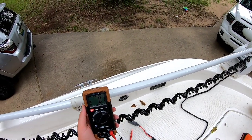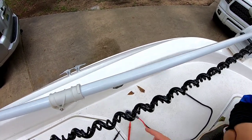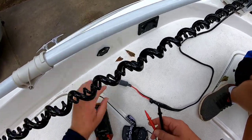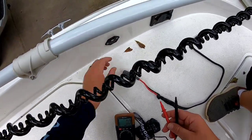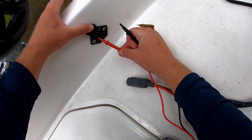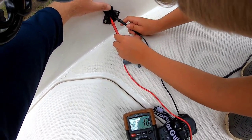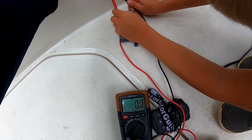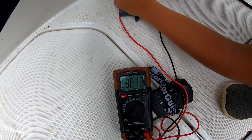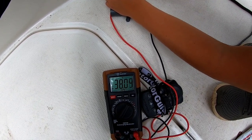When you're done installing your trolling motor batteries on your 36 volt system, you're going to need a voltmeter and you want to test at your receptacle to make sure you have 36 volts. Touch the two prongs — one on each terminal. We got 38 volts, 37 volts, 38 volts — which is perfect. So we know we've got our 36 volt system installed properly.